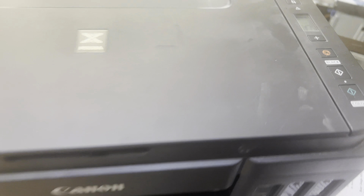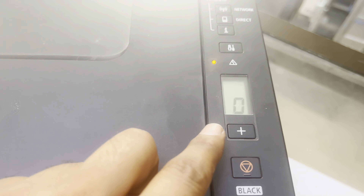This is the Canon Pixma G3415 printer showing a P03 error. What is the issue and why is this error showing? We have to dig deep — the issue is actually something stuck, a gear is stuck. So you have to diagnose what the problem is first.